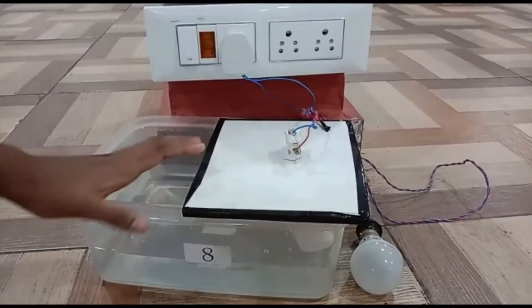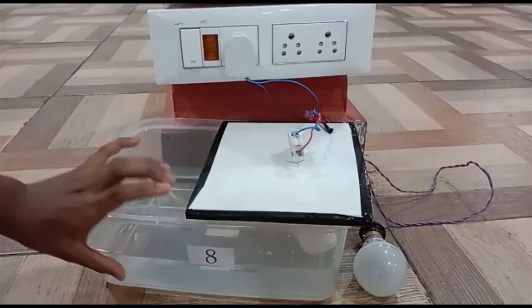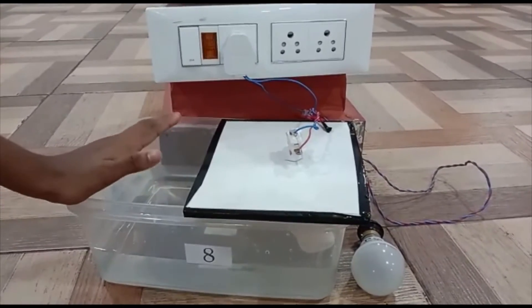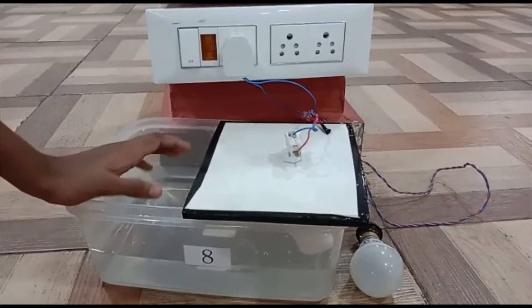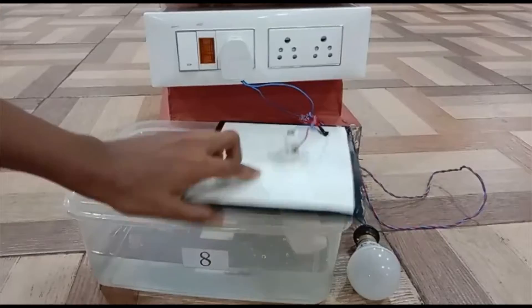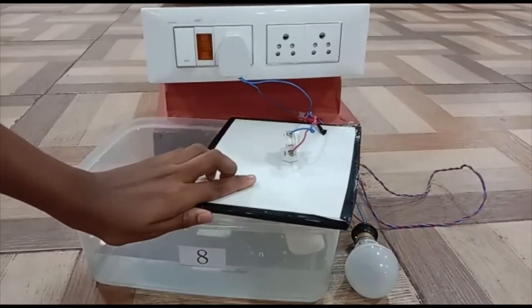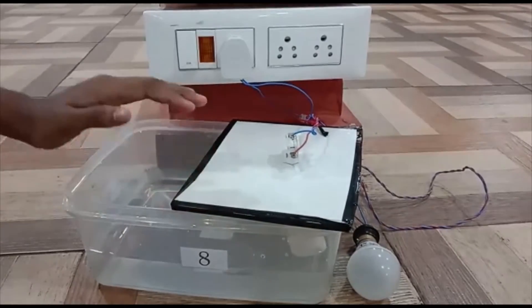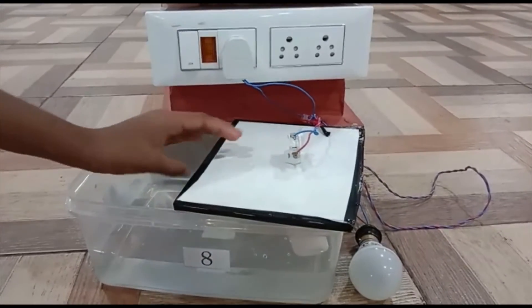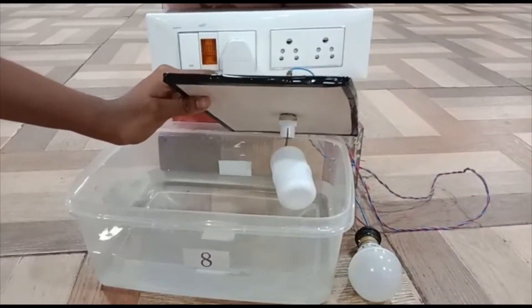This is our project: Motor Auto On and Off. In this project, we have used a bowl of water to show you our prototype. But actually, you can fix this RO Auto Cut Water Switch to the tank directly when using it in your daily life. Now I am going to explain the mechanism of how this project works. In this project, we have used an RO Auto Cut Water Switch.